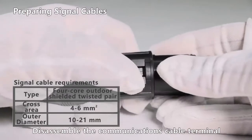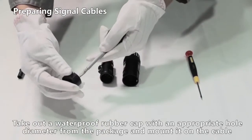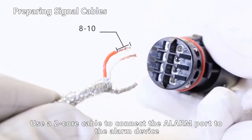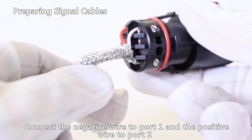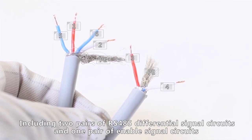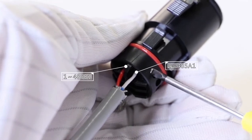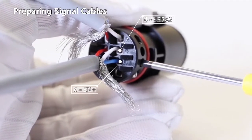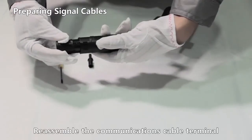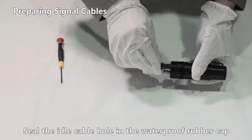Disassemble the communications cable terminal. Take out a waterproof rubber cap with an appropriate hole diameter from the package and mount it on the cable. Use a 2-core cable to connect the alarm port to the alarm device. Connect the negative wire to port 1 and the positive wire to port 2. Connect the shield layer of the cable to port 8. Use two 4-core cables to connect the COM port, including two pairs of RS-485 differential signal circuits and one pair of enable signal circuits. Reassemble the communications cable terminal and seal the idle cable hole in the waterproof rubber cap.